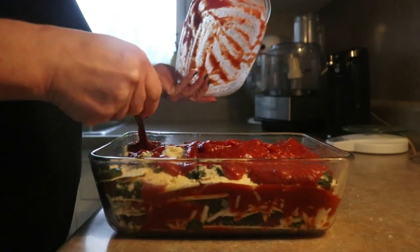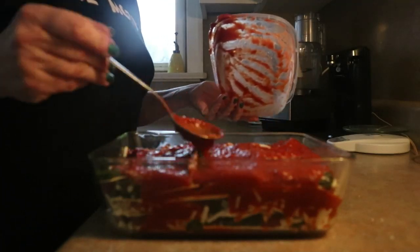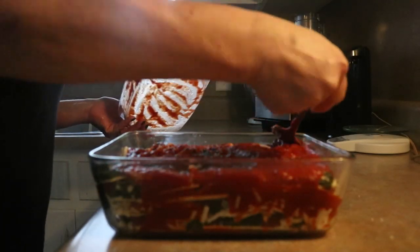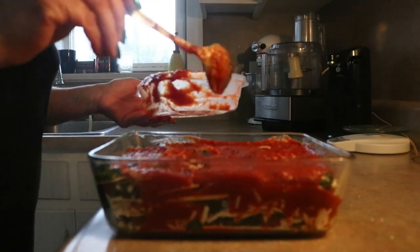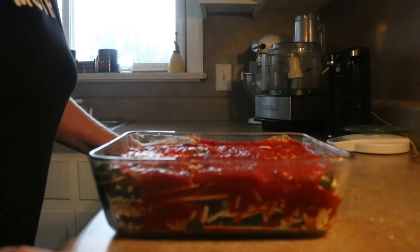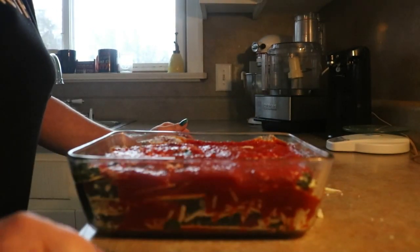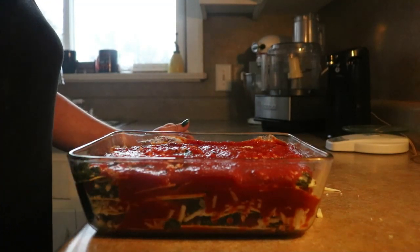Other than defrosting that spinach — which I just threw on the counter when I ran to take the kids to school — since I already had everything made, this took less than 10 minutes to put together. I've got my oven preheated to 350 degrees. I'm going to throw this in there for one hour and then walk away and go find something else to do.